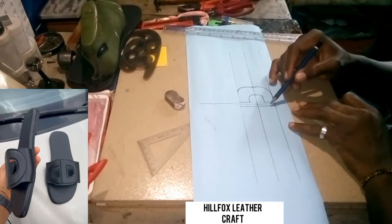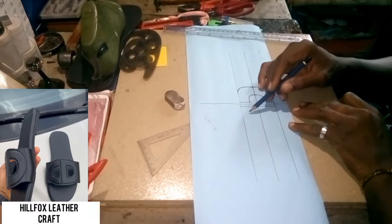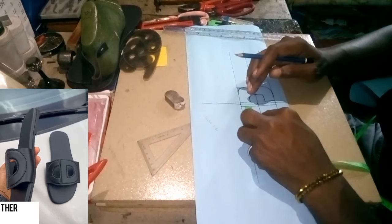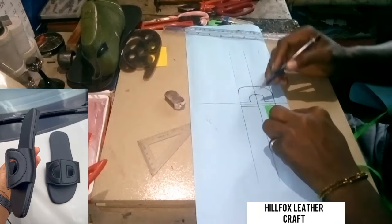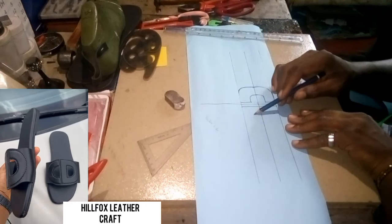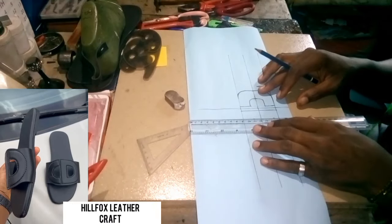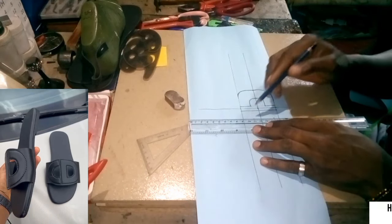The next measurement is from here to here 0.7, from here to here 0.7. Let's repeat the same process: 0.7 inches, then come down 0.7 inches — 0.7 inches from here to here, from here to here 0.7 inches. Now we are also going to draw a straight line to join the measurements.